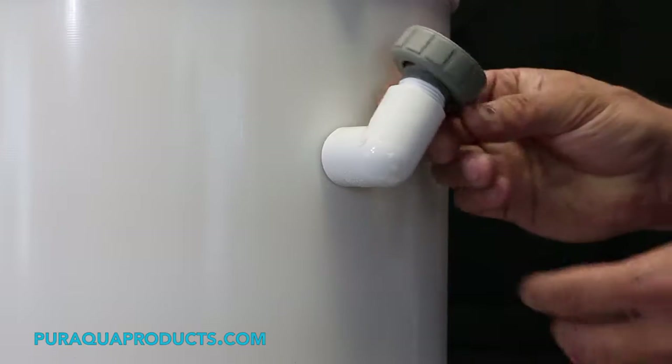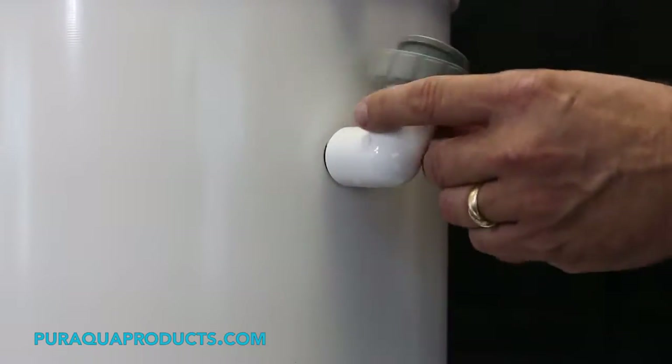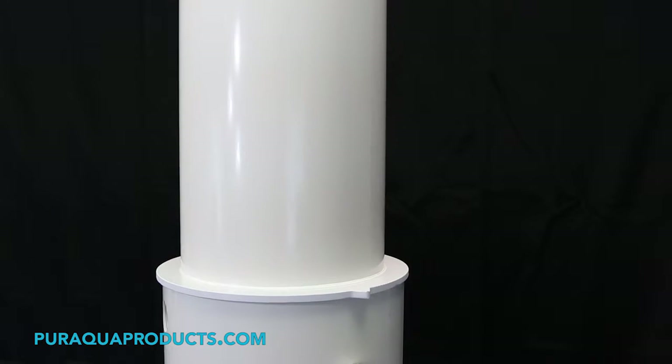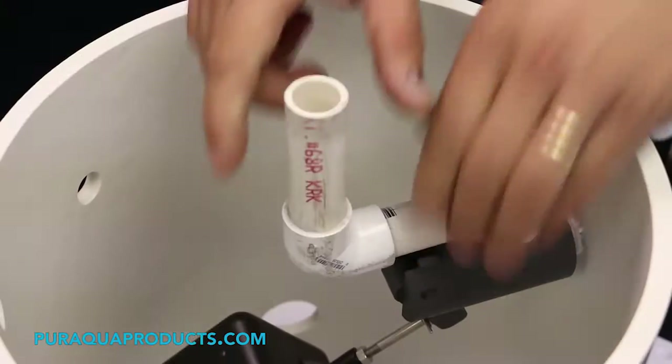Step three: spin the top 90-degree elbow off of the Miller valve threads. Step four: remove the top half of the chlorinator and then remove the cotter pin and float arm from the Miller valve.